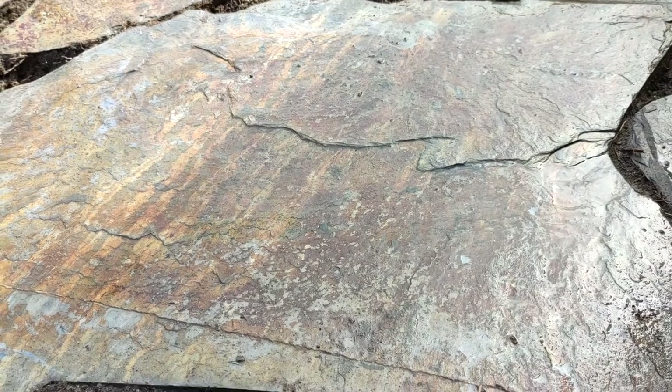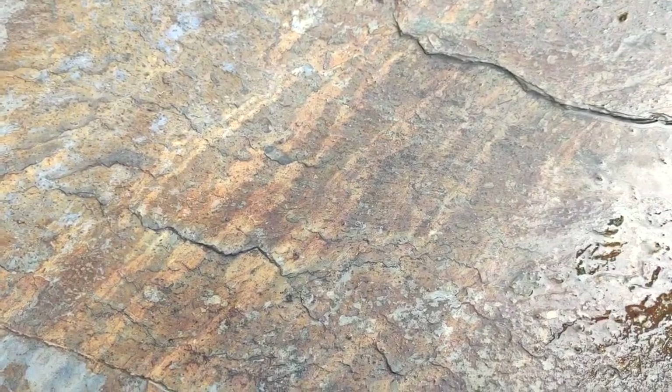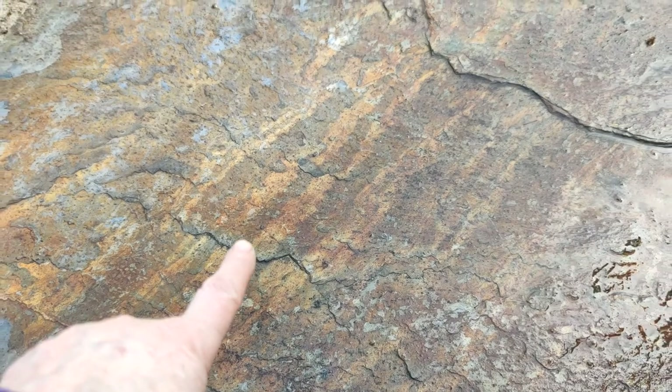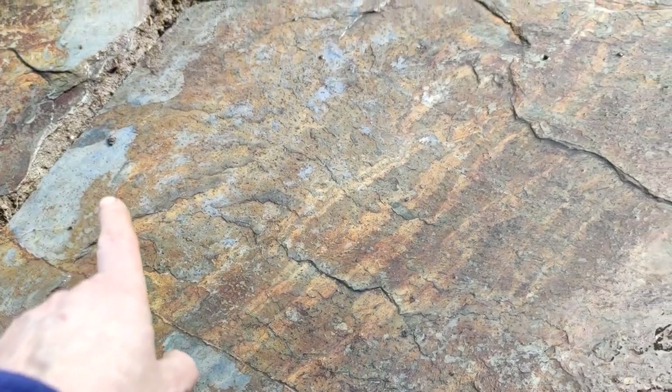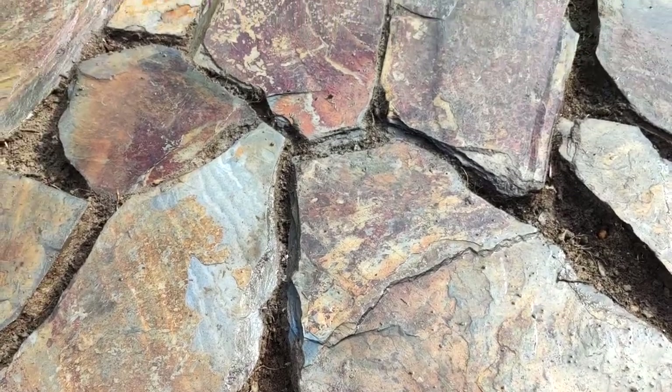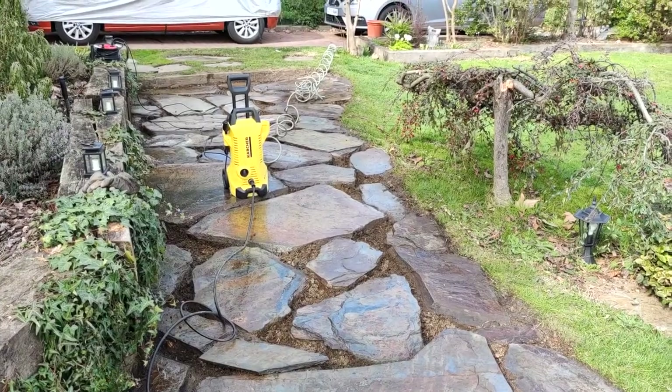After having pressure-washed this, you can see the colours are absolutely gorgeous now — it's a shame I haven't got a bit of sun on this. It's almost like an iron colour here mixed in with blue. It definitely looks a lot better now since it's been cleaned up. I'm pleased with that day's work.